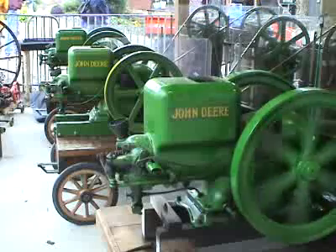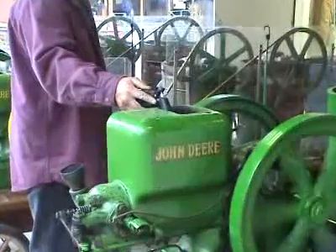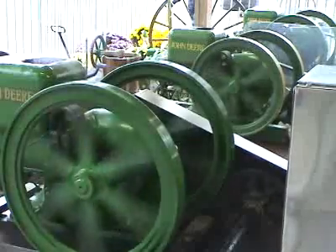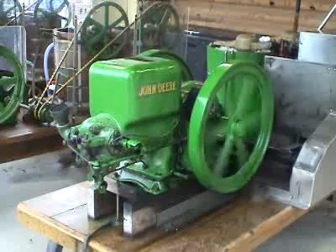These engines were very simple. They had magnetos to create the spark and a container of water on top of the engine to keep things cool. But despite the simplicity, they did a lot of work for a lot of years all across the country.